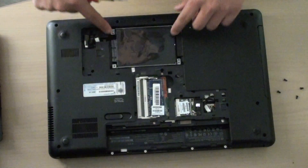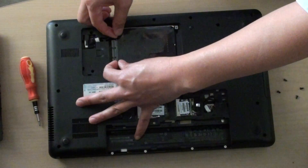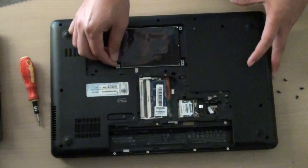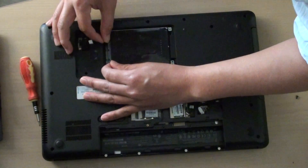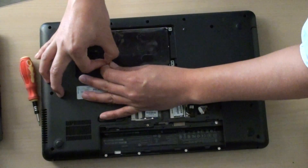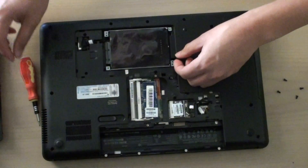I have removed all four screws. Simply from this end, push the hard drive back. You need to push it out of the slot, so you need to pull up a little bit.